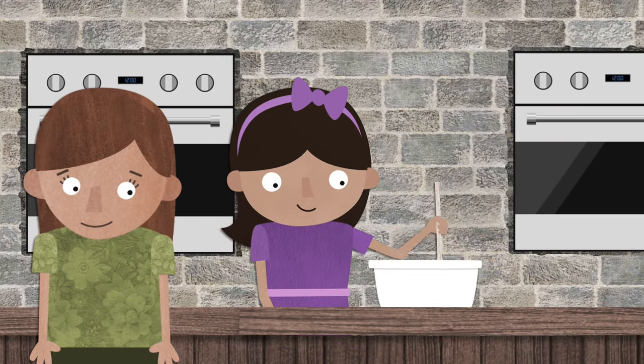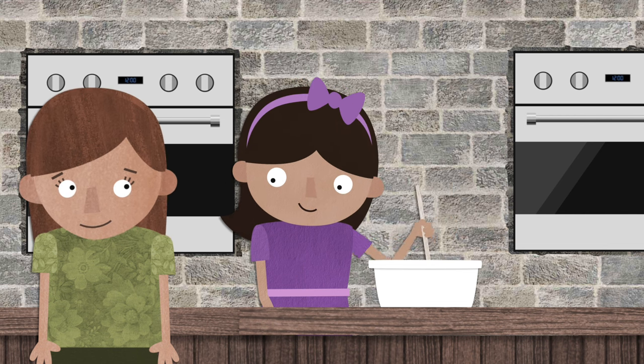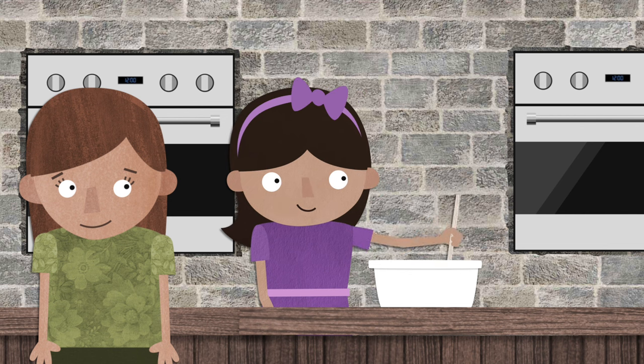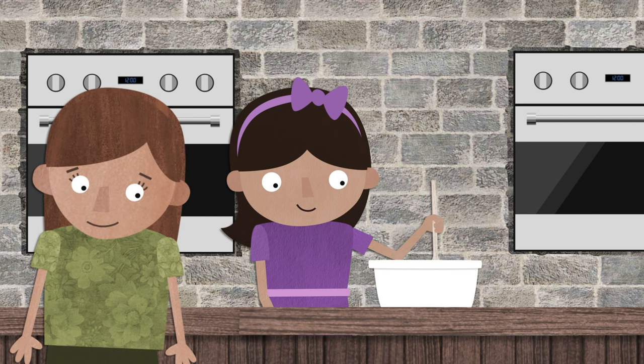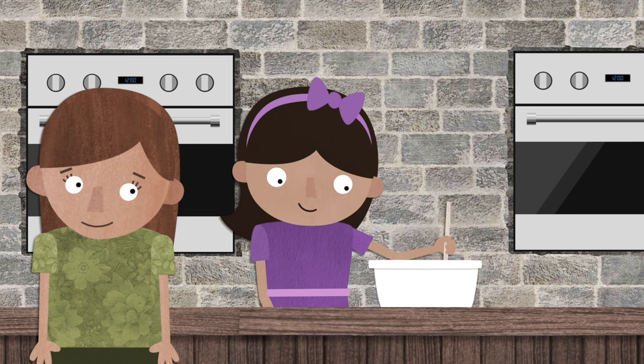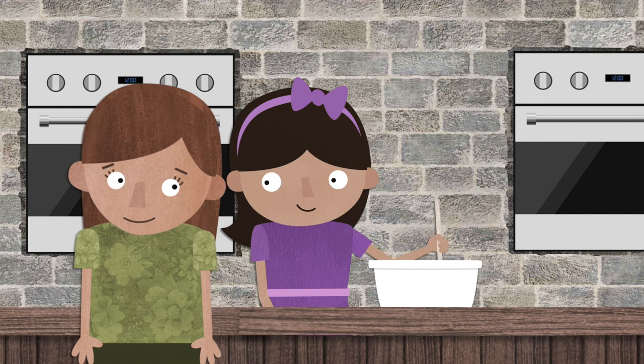Hi, what are you baking? the little girl asked. Well, hello, I am baking chocolate cupcakes. Yum, that sounds delicious, the little girl said. Have fun baking, and the little girl kept exploring.